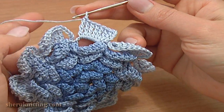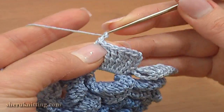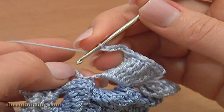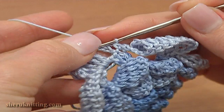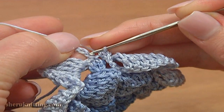Let's complete round 10. I worked the last petal but still need to finish it, so chain 5 and single crochet through the last single crochet stitch. Then complete the round by making a slip stitch through the first chain stitch on this round.